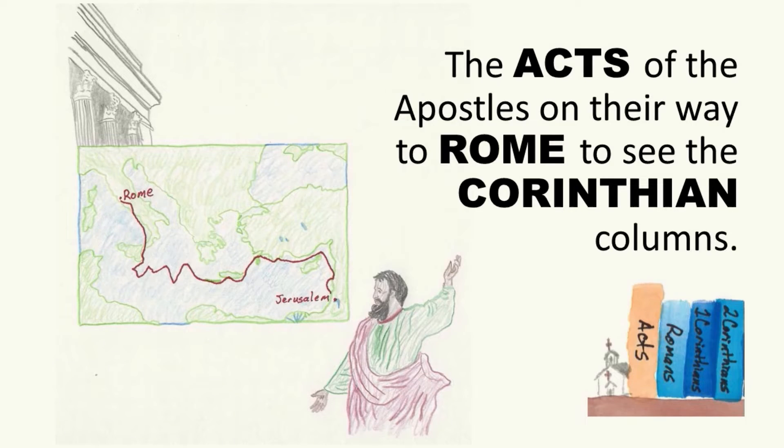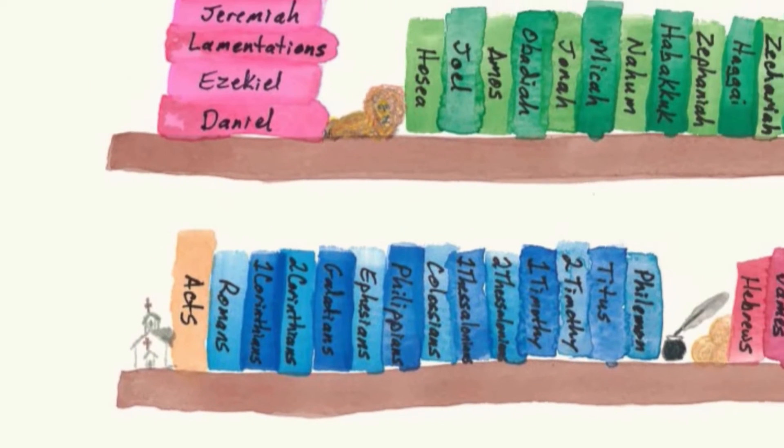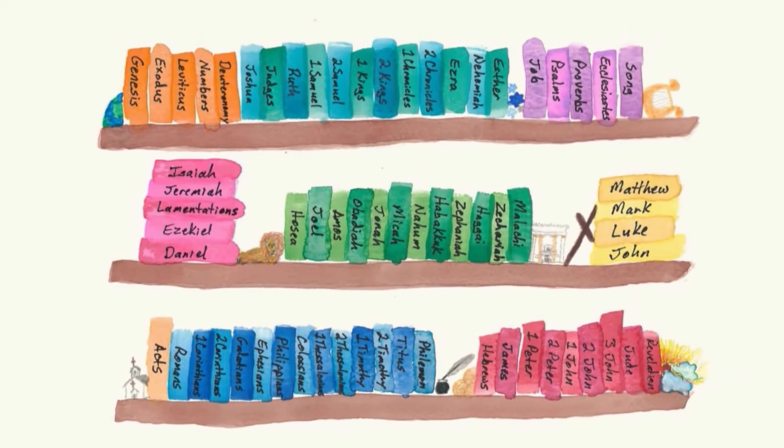John, Acts, Romans. After the Gospels comes Acts. The Acts of the Apostles on their way to Rome to see the Corinthian columns — so we have Acts, Romans, 1st and 2nd Corinthians. Acts is the book of New Testament history. Then come the Pauline Epistles, or Paul's letters.